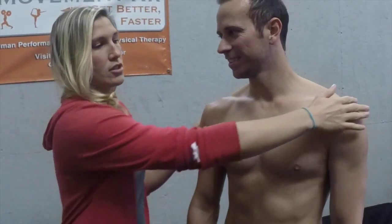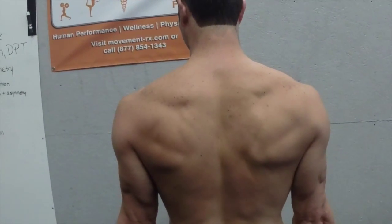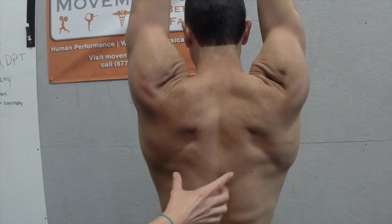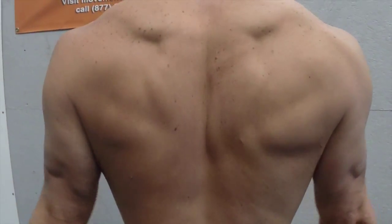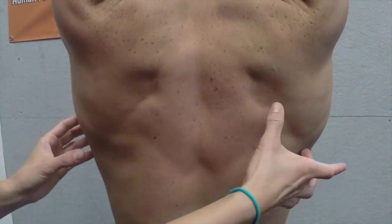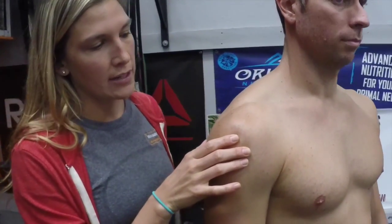I'm going to have Tony turn away from the camera and abduct his shoulders — palms forward and go overhead. As you can see, his right side sort of has a little pause and then it goes out. This side is not going at the same speed as the left side. Fat Tony here has some shoulder pain on his right side. When these muscles aren't working properly, it creates an impingement. He's a little internally rotated here, which might cause some anterior shoulder pain.